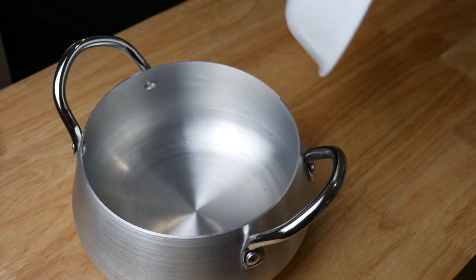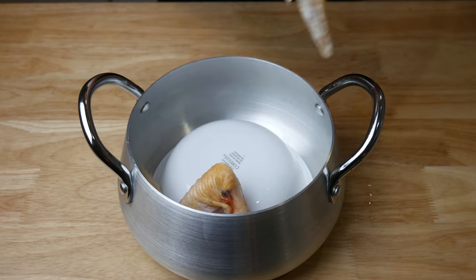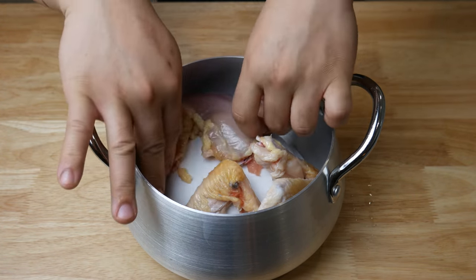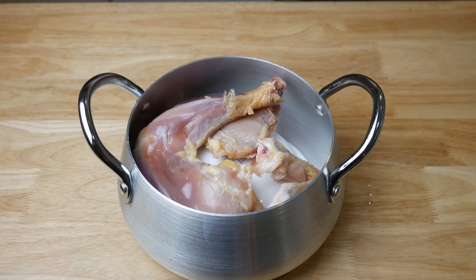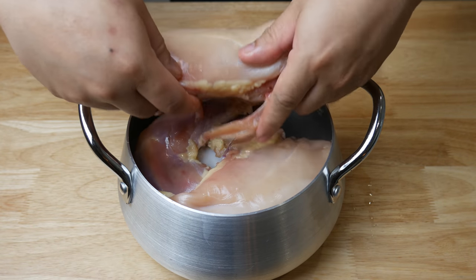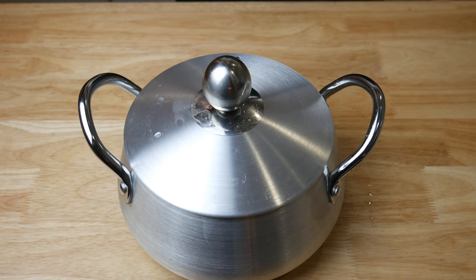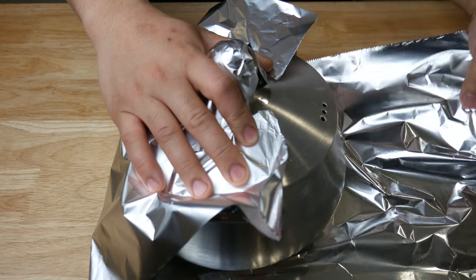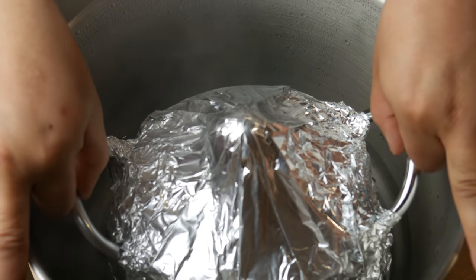Now it's time to make our essence of chicken. In a pot, we're going to throw in a bowl inverted. Then we're going to lay all our chicken pieces on top and around the bowl inside the pot. So this is how it works — pretend this pot is a sauna. We're going to throw the chicken in there and sweat the crap out of it at a very, very high temperature. Once we've sweated this chicken dry and all of its juices are at the bottom of the pot, we're going to take it off the heat. We're going to wrap this thing in aluminum foil very tightly so that no steam gets in or out, and drop this in the steamer for 4 hours.